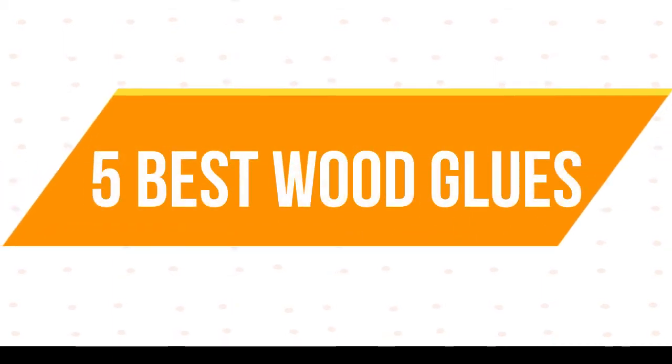Welcome to my channel. Today I will show 5 best wood glues.